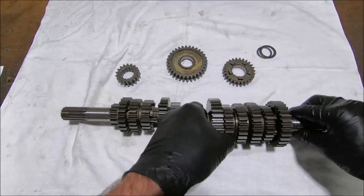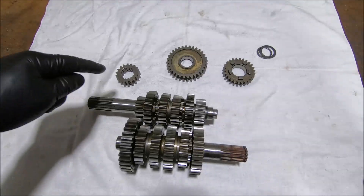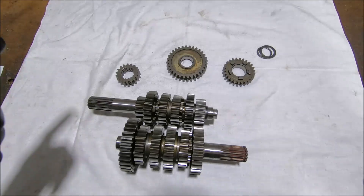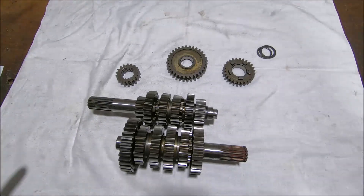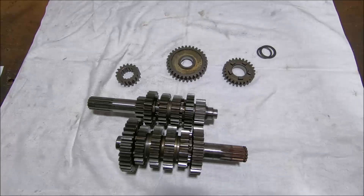First gear was 13/32, and now first gear is 13/33, so it was 2.46 and now it's 2.54 — so I've lowered first gear. Second gear: on these originally the gap between first and second is quite big. These gearboxes are a little bit like a close-ratio six-speed gearbox but with a really low first gear, so there's a big gap between first and second. What I've done is made first even lower.